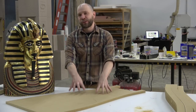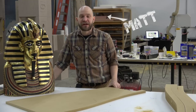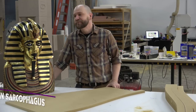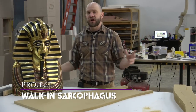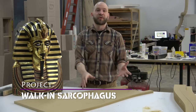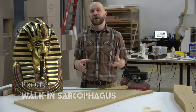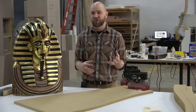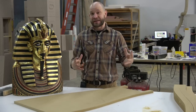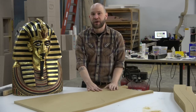It just wouldn't be right to have an Egyptian-themed escape room without a sarcophagus that you can open, get stuff out of, or even go inside — which is what we're doing. You can get full-on sarcophagi pre-made from various suppliers that sell that kind of tchotchke. However, they're usually sold as bookcases or maybe liquor cabinets, and they're just not big enough to actually get an adult human through.